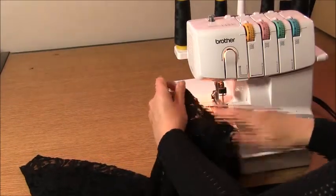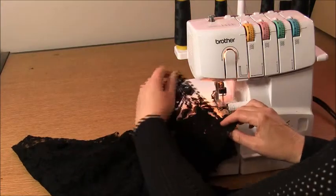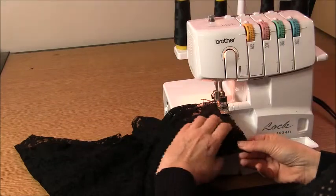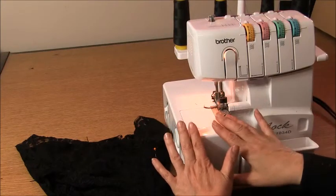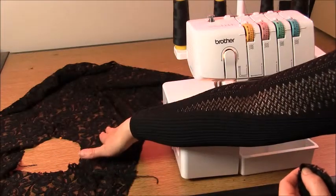When you've sewn that shoulder seam, come across and sew the other shoulder seam. Now go ahead and find your sleeves. Place the piece you've just sewn right sides up, with the back here and the front away from you.